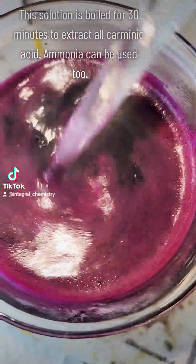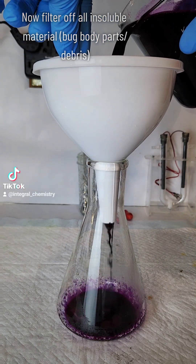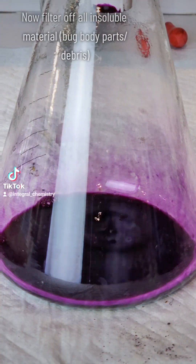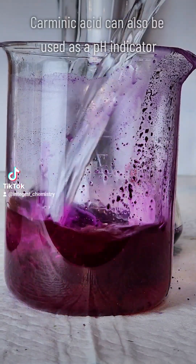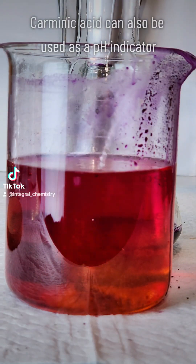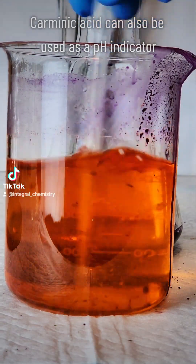This can be used as-is as a textile dye, but I want a pigment that can be used for painting. To do this I need to complex two carminic acid molecules to an aluminum atom, which will make the insoluble pigment carmine. This pigment is still used widely today, specifically in food and makeup products — if you see something with the ingredient natural red 4, you're eating bugs, which is not a problem; it's non-toxic and completely safe.